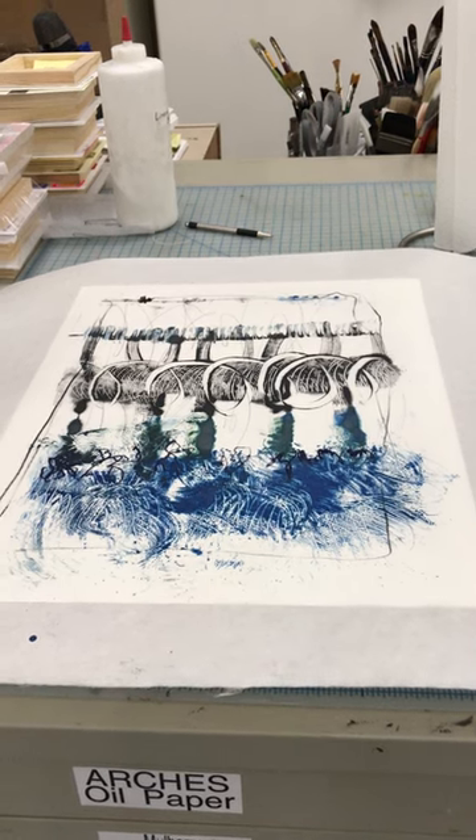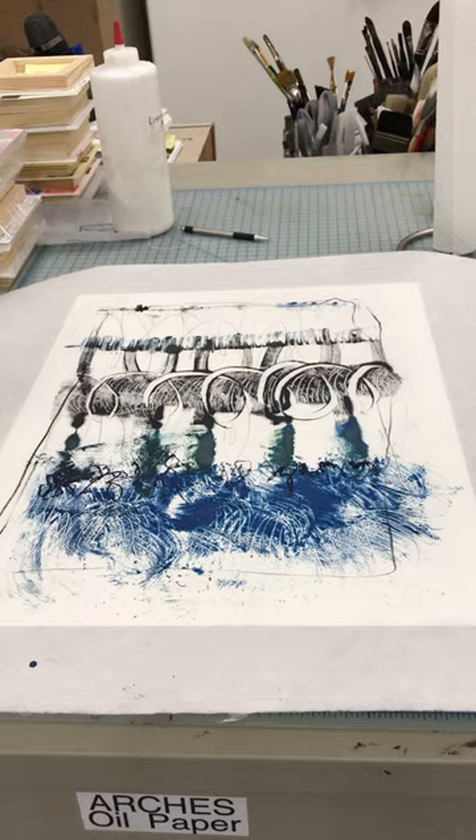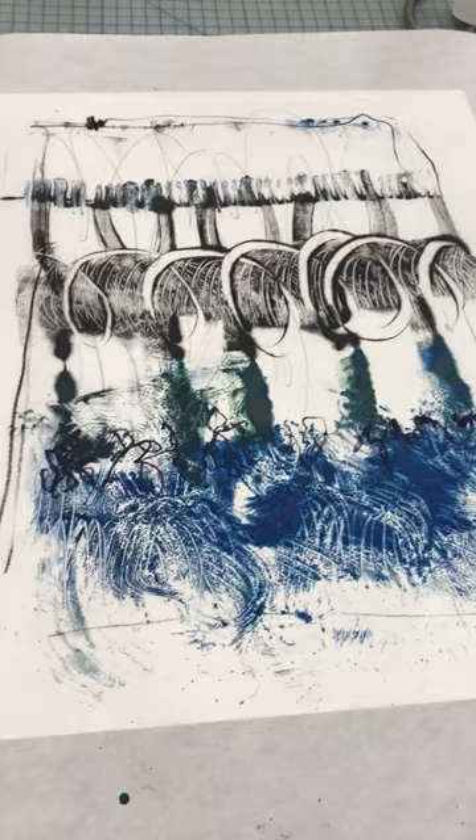Hey everyone, this is a very quick video on how to mount an encaustic monotype onto a panel. This is the abbreviated version — I'll have a longer version that you can link to in my library.